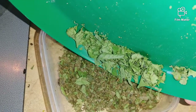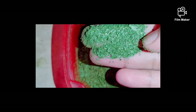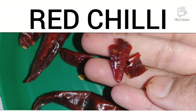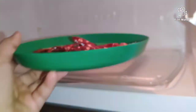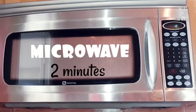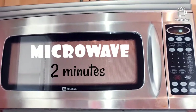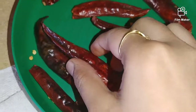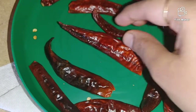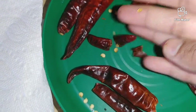We will powder the curry leaves in the microwave for this purpose. Now let's see how the chili has changed — it will be very crispy. Put it in the microwave for just 1 minute.